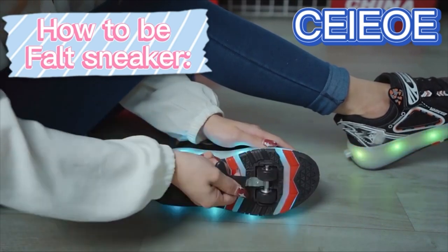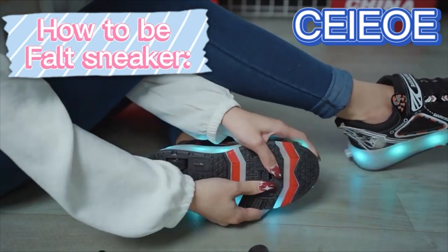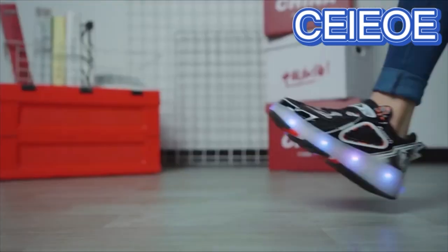The front wheel can be removed with a tool and the rear wheel can be retracted into the shoe, allowing for multiple functions such as a normal sneaker, roller skate, or a unique way to play with only the rear wheel.